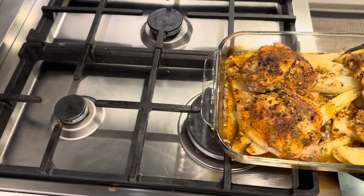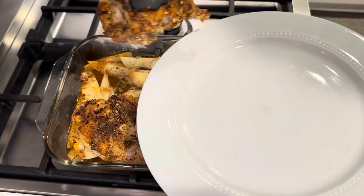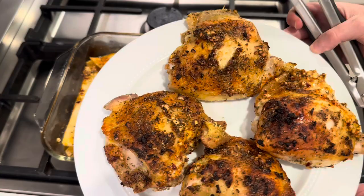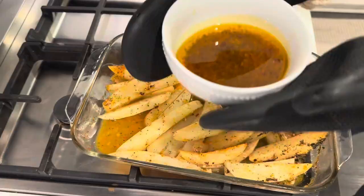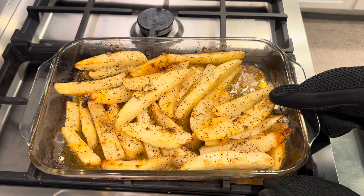After the one hour is up, I remove the chicken and scoop out the sauce that is in the baking pan. Reserve that, because you are going to want to save that for dipping — so, so good. While that's happening, I heat my oven up to 425 and put the potatoes back in so they get nice and crispy, just like this.